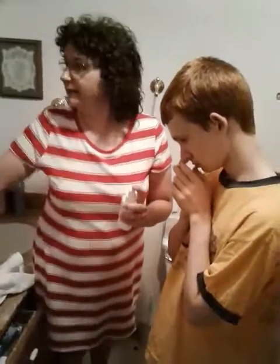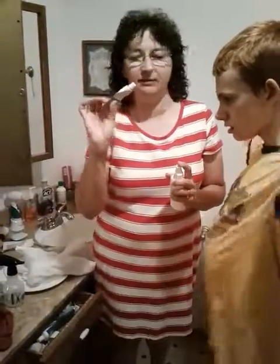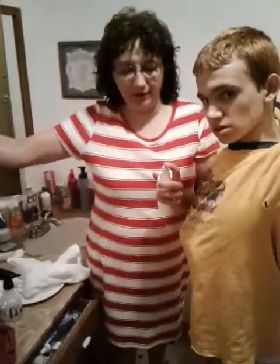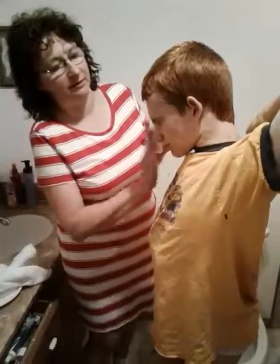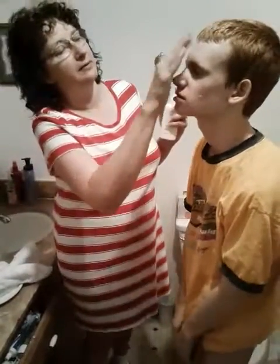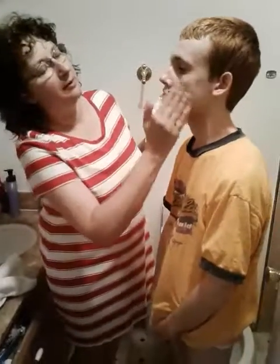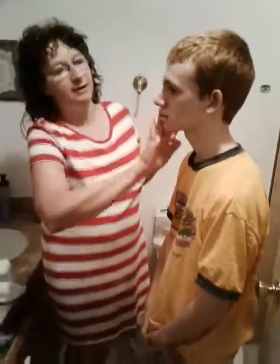At night time before bed, you then put a thin layer of Retin-A on his face. But in the morning, you put a thin layer of sunscreen on. So that's how you get him washed.